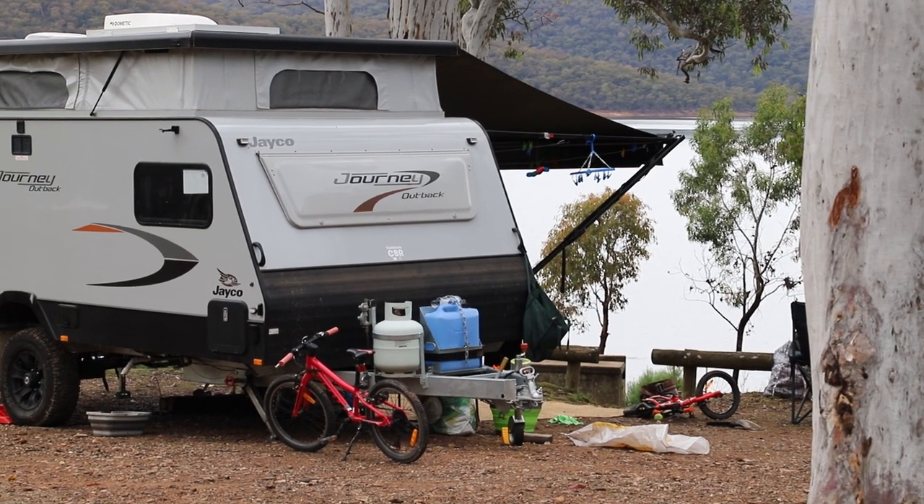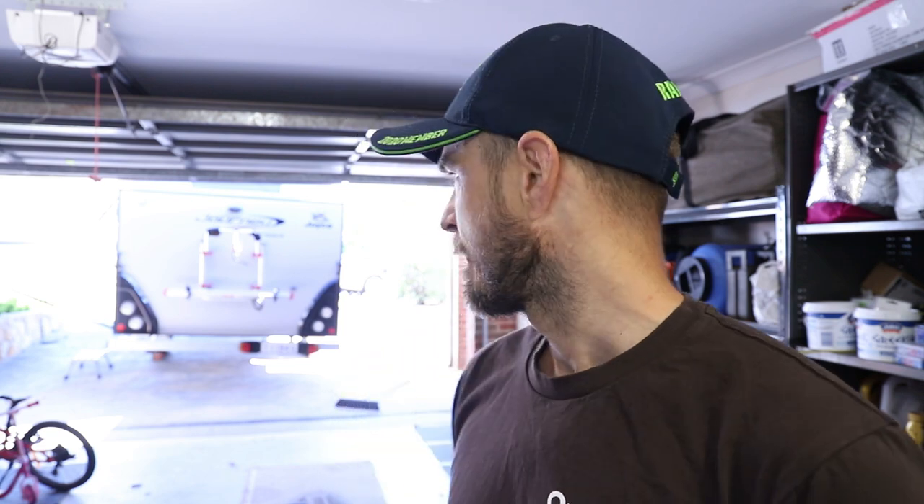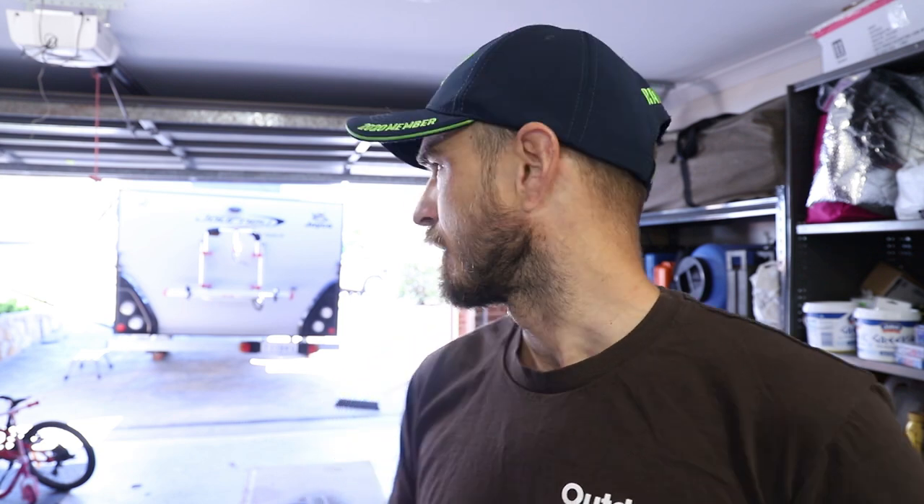In that time we have had it in for warranty. There was a big long list — nothing major — but I've got that list here of the warranty jobs that we had fixed by Jayco in Queanbeyan. I'll go through the van and show you some tips and tricks, things we changed, mods and bits and pieces. It's not a great deal overall — it's bloody great.